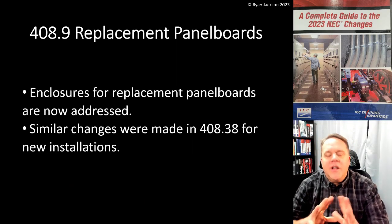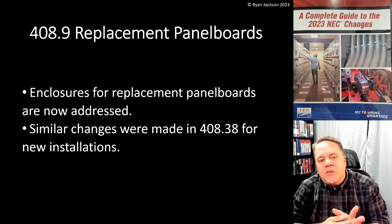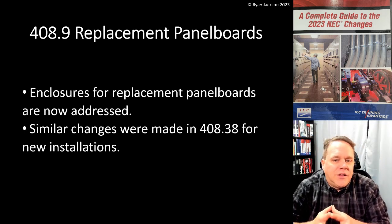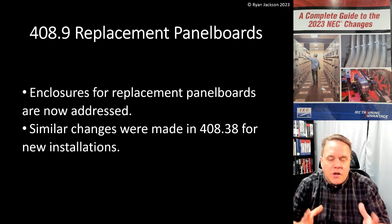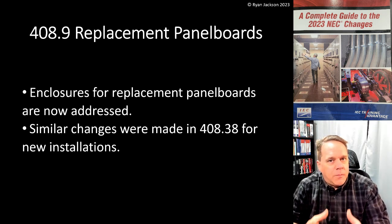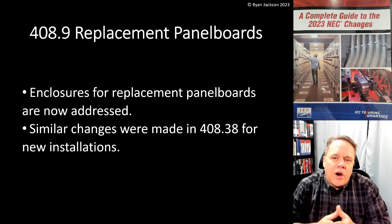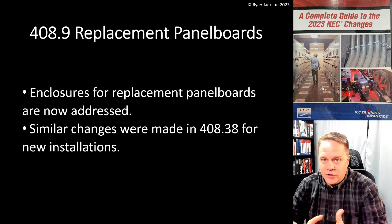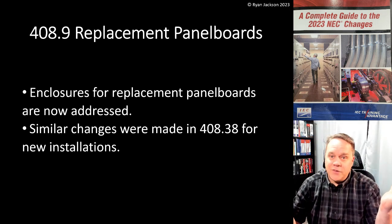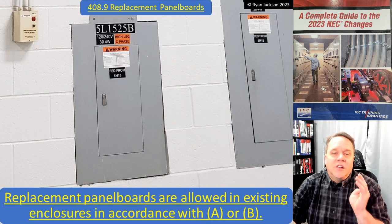408.9 covers replacement panelboards — this is really an extension of what they did in the 2020 code. Enclosures for replacement panelboards are now addressed, and similar changes were made in 408.38 for new installations as well. It's rather surprising just how lacking the requirements for panelboard enclosures were up until the 2020 code. Basically, panelboards have to be in an enclosure, the enclosure has to have a dead front, and that's pretty much it. So they made some nice clarifications and expansions.